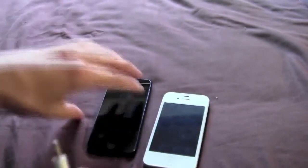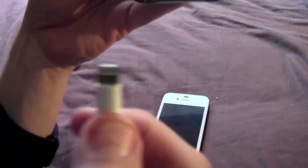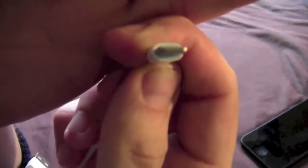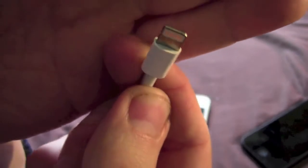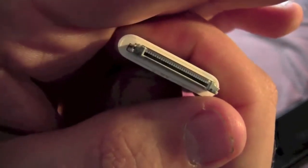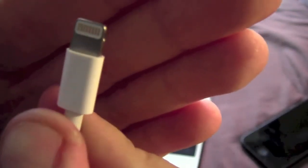Now the other thing that is really, really good with the lightning connector is it's solid all the way around. It's not like the old one where you actually have a cavity through the middle and your connectors are actually in that cavity. This one is solid and you've got the connection pads on either side of the connector.